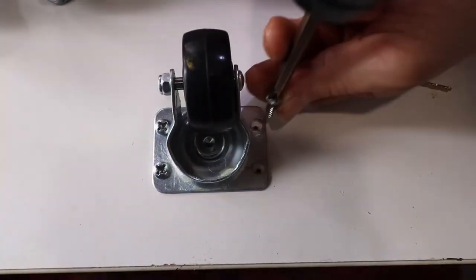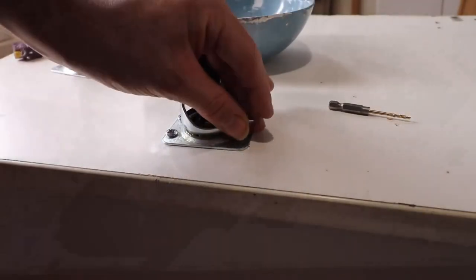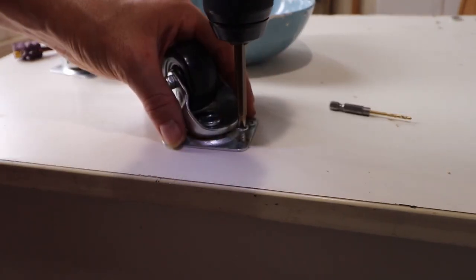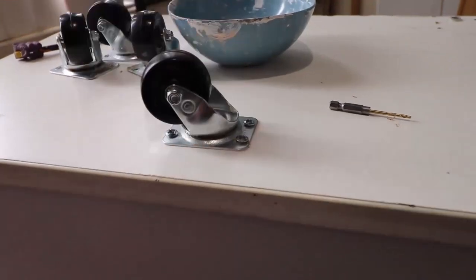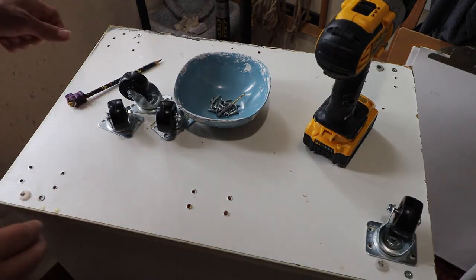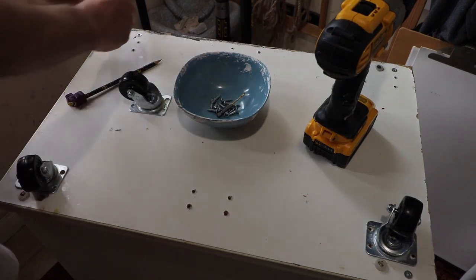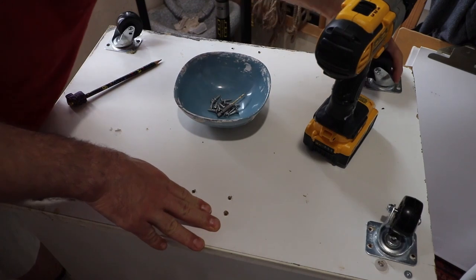This was just a demonstration on how to do one wheel, but you need to do this for all four corners. So make sure before you do anything, drill all the holes necessary by making notations of where to drill — with either a pencil, pen, or marker, whatever you desire — as long as the notations are visible.